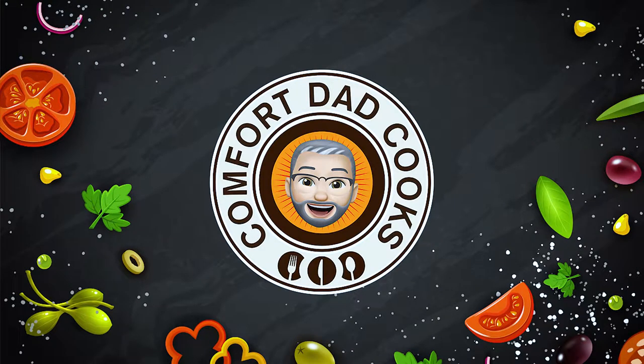Hello and welcome to Comfort Dad Cooks. On today's show we'll be making eggnog ice cream — a real treat, absolutely wonderful on its own or with a dessert such as the gingerbread cake that we made the other week. Very, very simple to make.